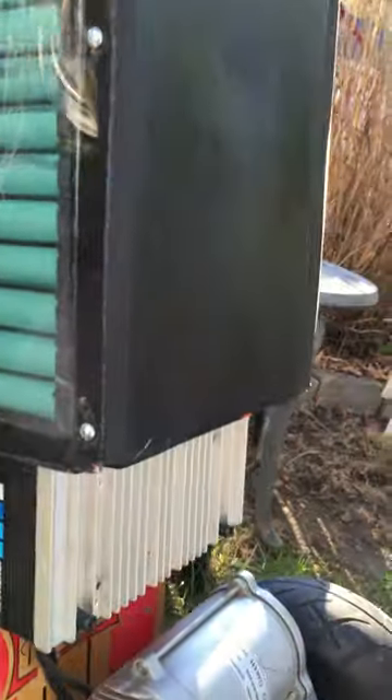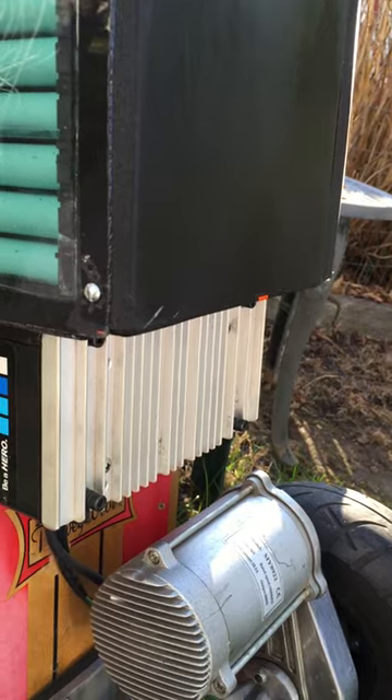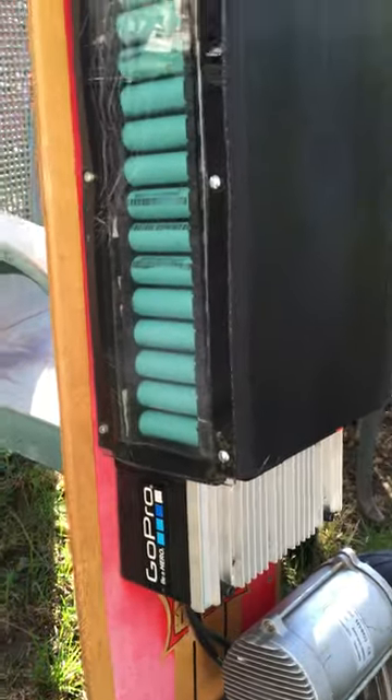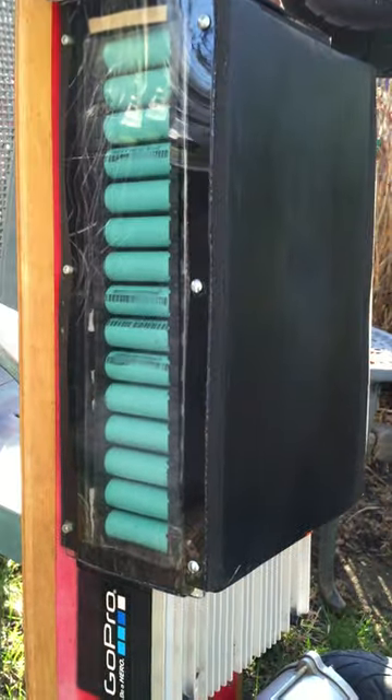The speed controllers are floor scrubber controllers made for E-Glide by a company called iDrive Technologies. These are wired controllers — I wouldn't ride anything but wired because I ride this board at 20 to 25 miles an hour and I can't worry about having the remote control fail, which I've had happen.